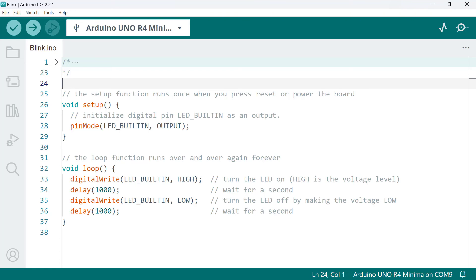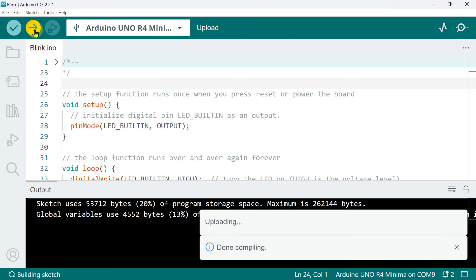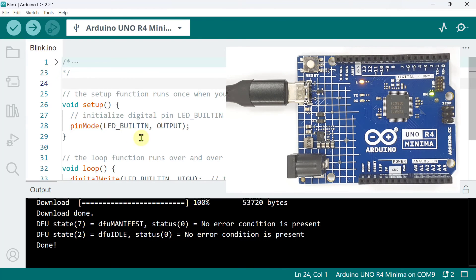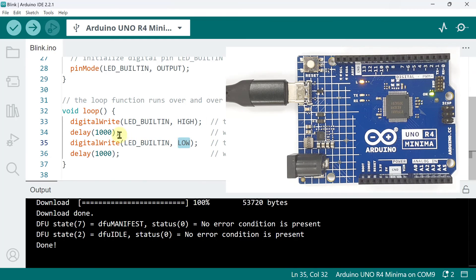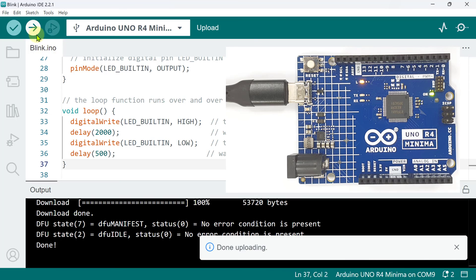We'll talk more about Arduino programming in the next video. For now, make sure you have selected the correct board and port, then click the Upload button. This compiles the sketch and, if there are no errors, a successful upload follows. The default blinking program turns on and off the built-in LED every second — 1,000 milliseconds. Let's try changing the delay to a different value: 2,000 milliseconds on and 500 milliseconds off. After clicking Upload again, we have a nice blinking LED.